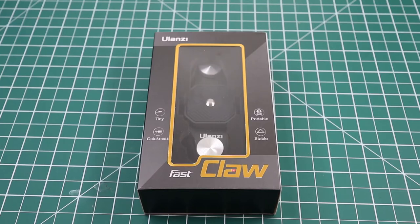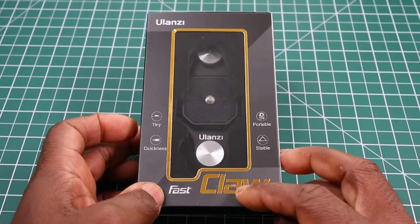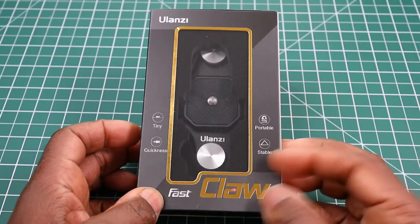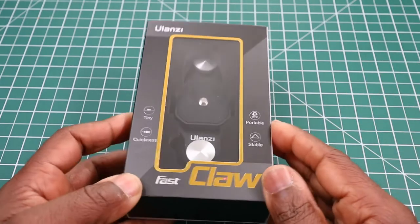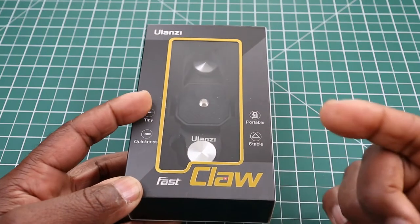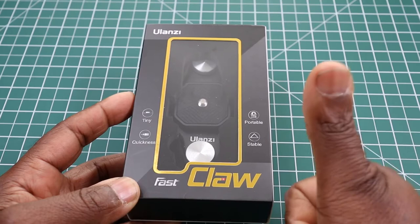Hi, this is my video on the Ulanzi Fast Claw. This is a camera quick release clip for your backpack and belt. I picked this up from Amazon in the UK for £29.95, but there may be some deals on this so if you can get it cheaper that's great for you.